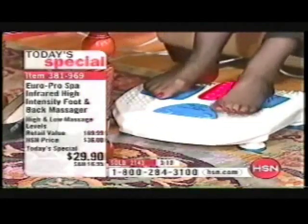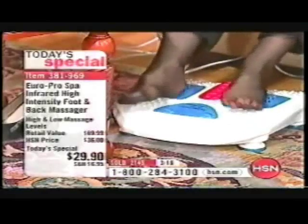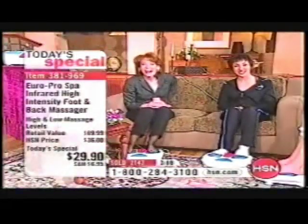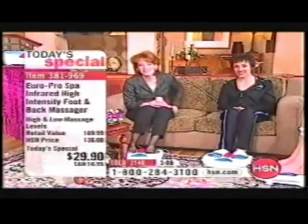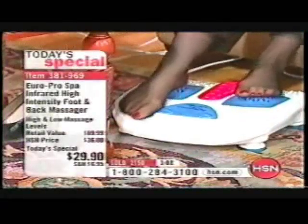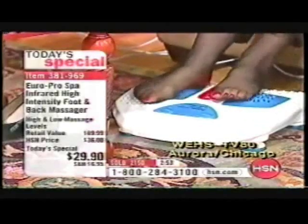We're going to go to the phones. We're going to welcome Sheila from Connecticut. Good morning, Sheila. You're live on the air with Darlene. Hi Darlene, how are you doing? I'm doing great, Sheila. I'm so glad you called. Did you pick up the foot massager? Oh yes, I can't wait. I'm going to use it for my back. Very good. Do you have lower back muscle pain?